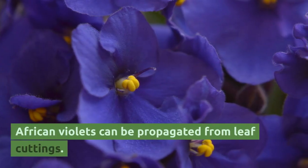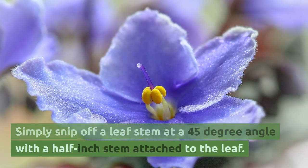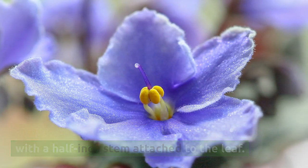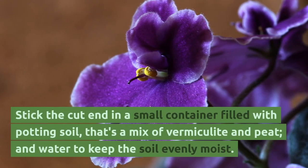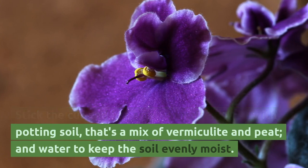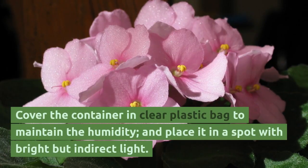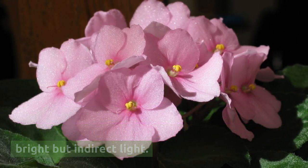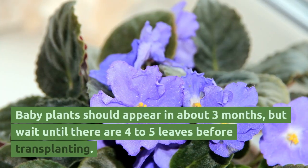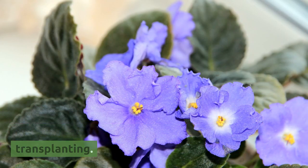African violets can be propagated from leaf cuttings. Simply snip off a leaf stem at a 45-degree angle with a half-inch stem attached to the leaf. Stick the cut end in a small container filled with potting soil that's a mix of vermiculite and peat, and water to keep the soil evenly moist. Cover the container with a clear plastic bag to maintain humidity and place it in a spot with bright but indirect light. Baby plants should appear in about three months, but wait until there are four to five leaves before transplanting.